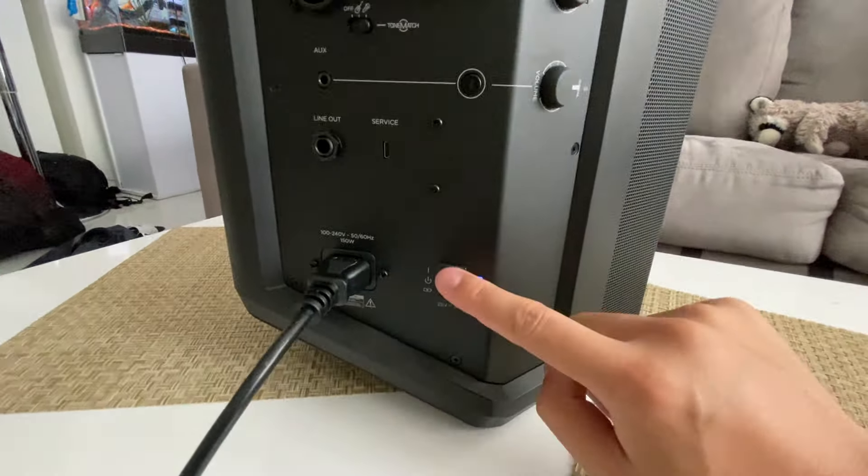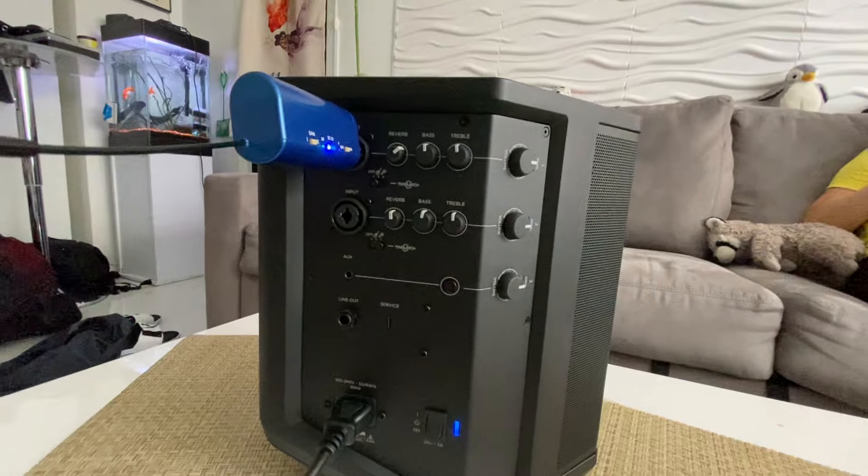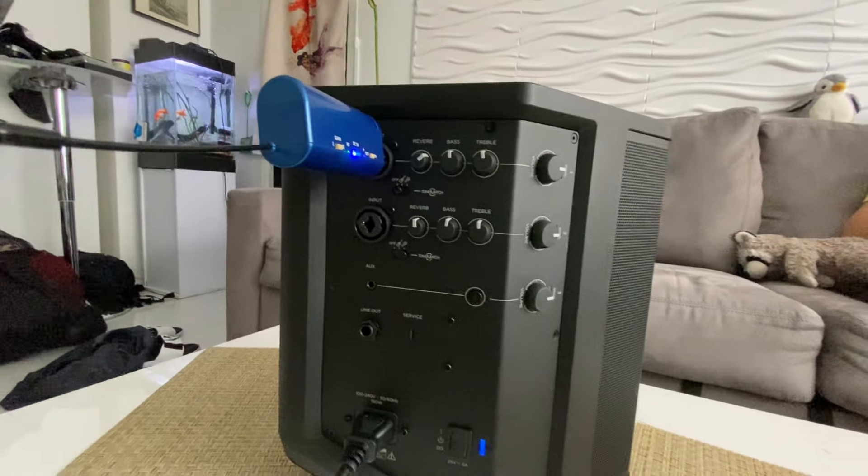Check it out — you get a really nice karaoke clean sound. You can turn up the reverb if you want a little bit more echo, but personally, I like it right about there.